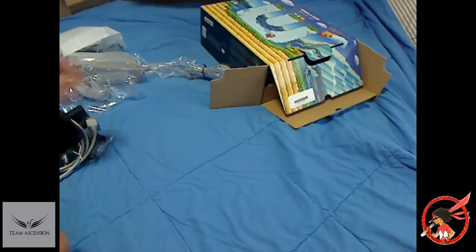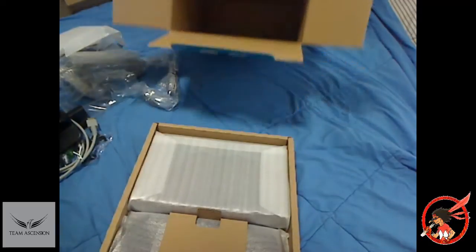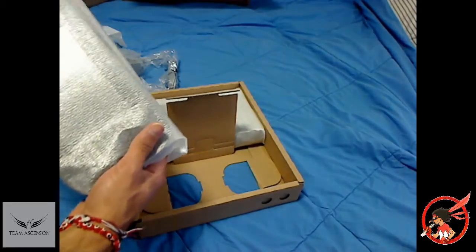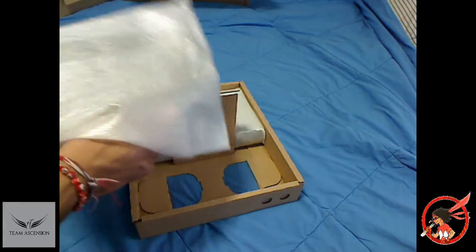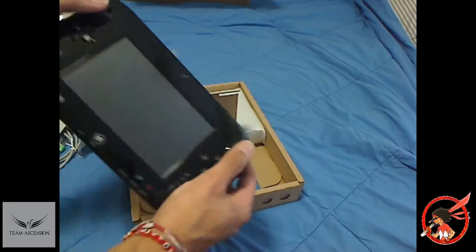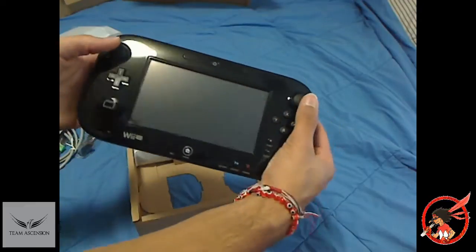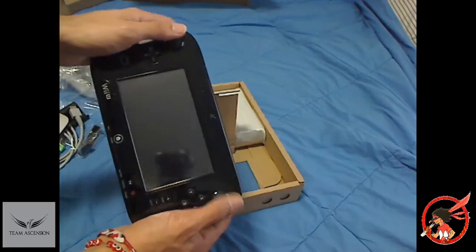Alright, so what's left in this packaging is none other than the console. And here is the gamepad. And of course this system is black — this is the 32 gigabyte system. So unlike the white edition, the white one is an 8 gig. The black ones have 32. So of course in this situation, black is better — once you go black, can't go back. Because why would you want an 8 gig versus a 32 gig?